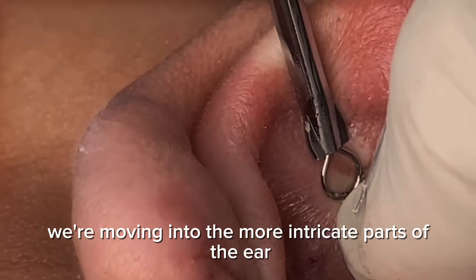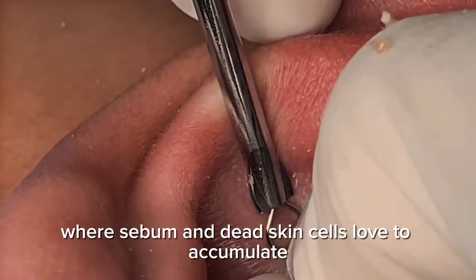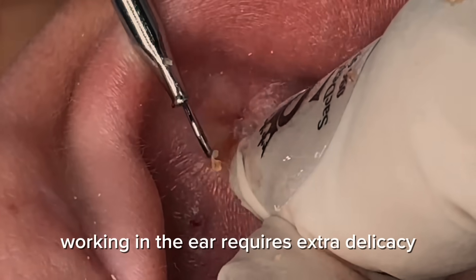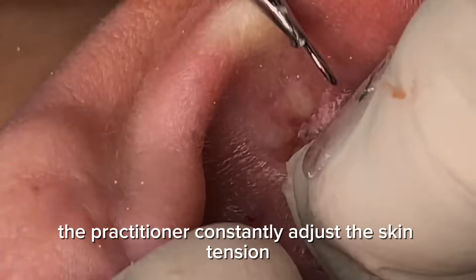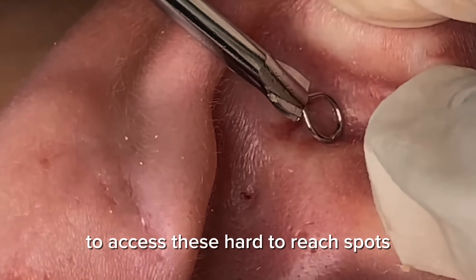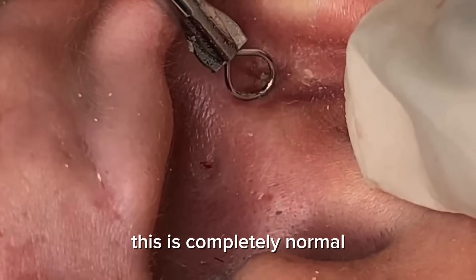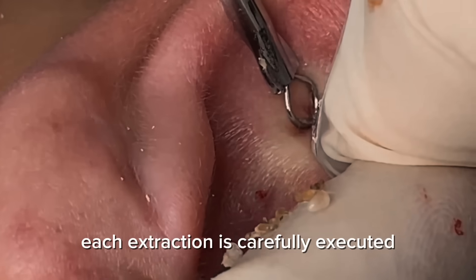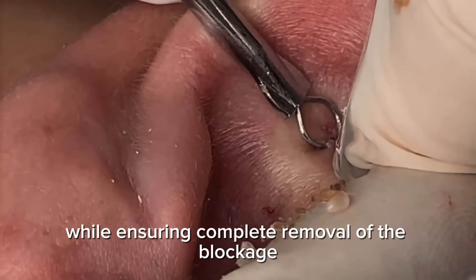Now we're moving into the more intricate parts of the ear — the folds and crevices where sebum and dead skin cells love to accumulate. Working in the ear requires extra delicacy due to the curved surfaces and thin skin. The practitioner constantly adjusts the skin tension to access these hard-to-reach spots. You might notice occasional small drops of blood; this is completely normal in areas where the skin is thinner and more vascular. Each extraction is carefully executed to minimize trauma while ensuring complete removal of the blockage.